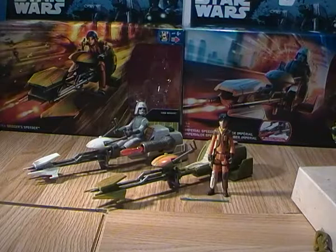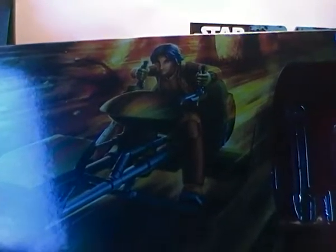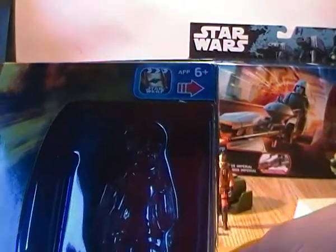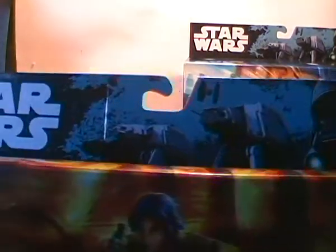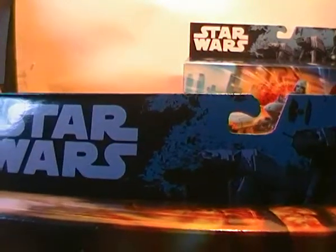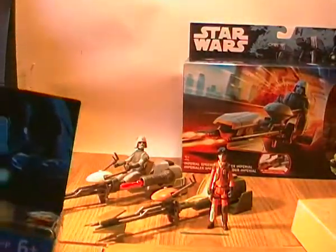Getting on to the boxes themselves, they've basically been reissued, so both come in very similar style packaging. For the Ezra one you've got a picture of Ezra driving the speeder bike from Rebels, and the figure itself is seated and visible in the clear window section. This is actually being repackaged in the Rogue One style packaging — similar to what they did last year with the Force Awakens, including Rebels and Clone Wars figures in that line with the same packaging. If you look at it, it just says 'Star Wars', whereas Rogue One figures say 'Star Wars Rogue One'.